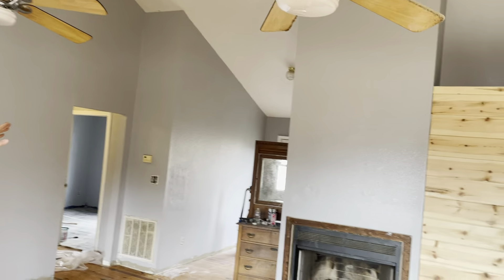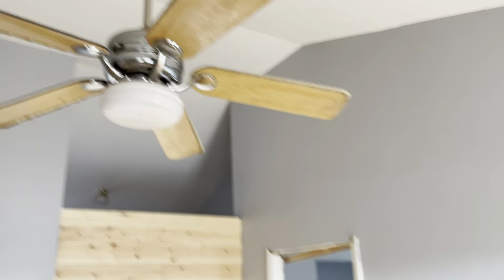Hey guys, so we're in another house right now that we're redoing. I built this several years ago. You can take a look at it. We're redoing everything — three bedroom, two bath, full basement.